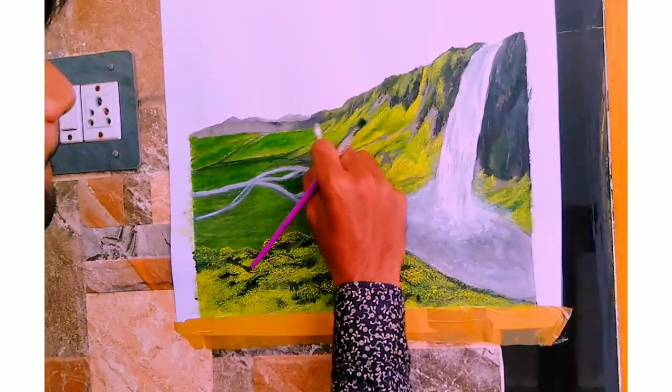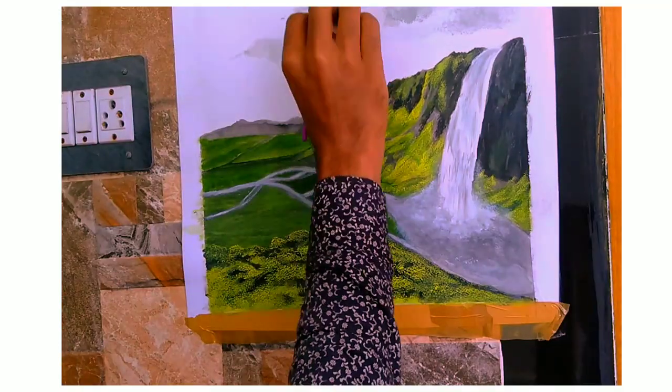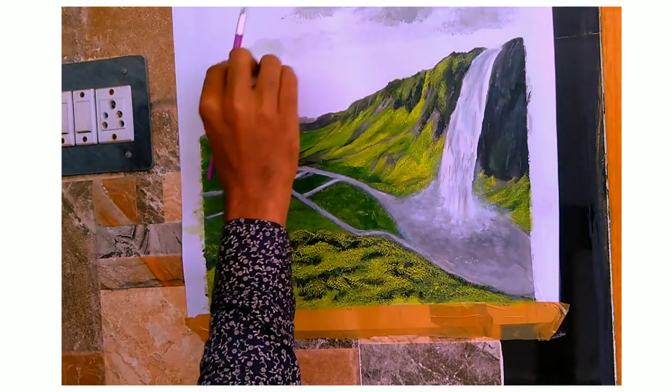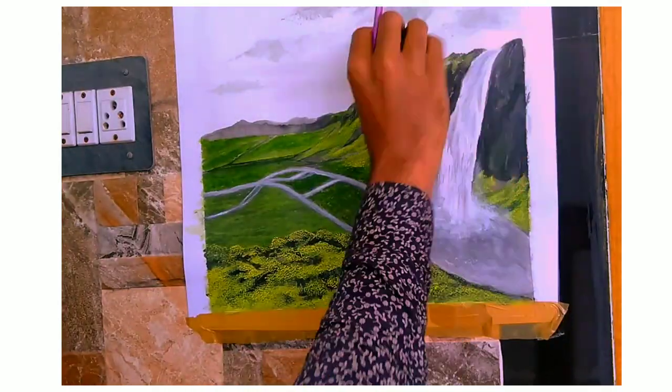Alright, next I have to paint the clouds in the sky. I'm using a sponge and a brush to paint the clouds in the sky.